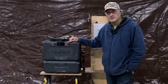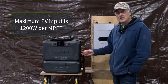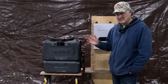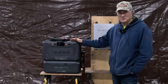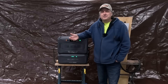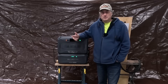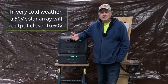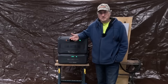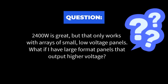Let's talk about charging the Apex 300 with solar. Over on this side, we have two PV inputs. Each PV input has a 1,200 watt maximum capacity at 60 volts maximum input — meaning all your panels together can't send more than 60 volts to the Apex 300. One curious thing about solar panels is that they output more voltage as the temperature drops. Therefore, it's best practice to maintain a 15 to 20% safety margin — if your MPPT has a maximum rating of 60 volts, keep the total voltage of your array at no higher than 50 volts. You can set up your panels in a series-parallel configuration to ensure they don't output more than 50 volts. So 2,400 watts is great, but that only works with arrays of small low-voltage panels.